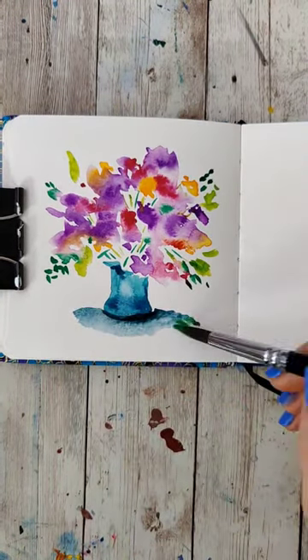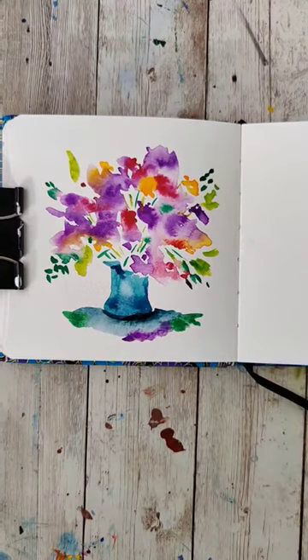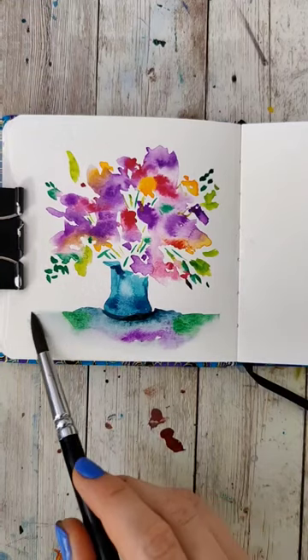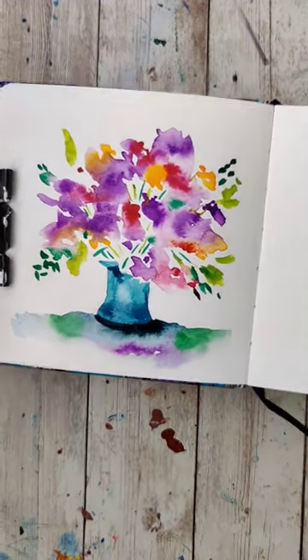Now it's time for a nice shadow, starting with a blue-gray shadow and then dropping in a couple of those colors that are in the bouquet itself, washing my brush and softening that out. I love this one so much and it took me like five minutes to paint.